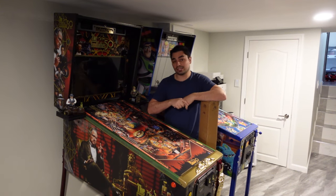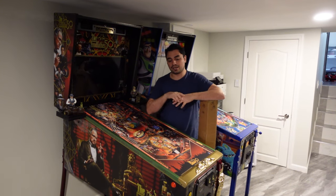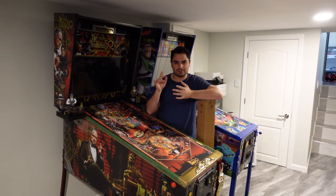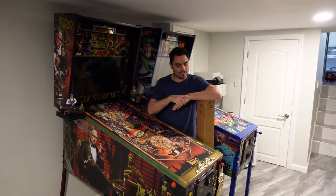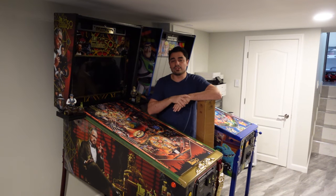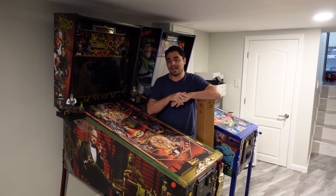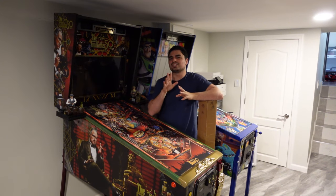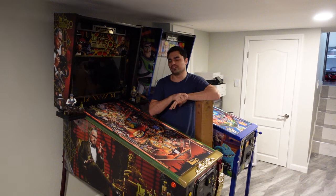If you did, like me, you reached out to Jersey Jack Pinball — you put kind of a claim in, like an issue. And like I mentioned six months ago, somebody replied from Jersey Jack. They said, 'Enjoy your machine, you're not the only one having this color discoloration. Just give us some time, we're going to figure something out.'